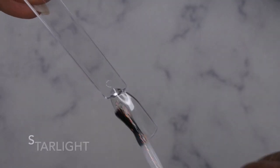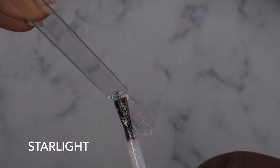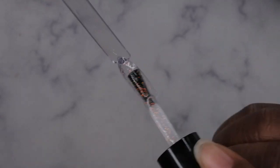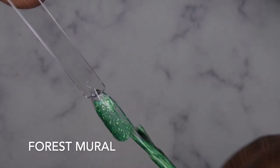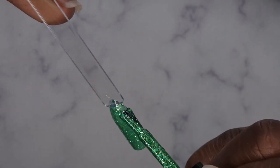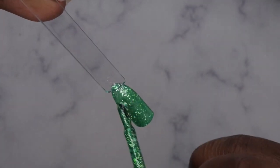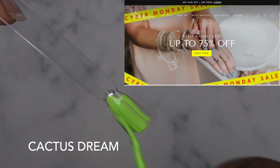Starlight — oh that's pretty as well. It almost looks like the nail is glowing in a sense, the glitters are kind of glowing. That's really pretty. Forest Mural — yeah, I like how deeply packed these glitters are, that's really pretty. I have a poly gel from Double Dip that's very similar to this, very cute.